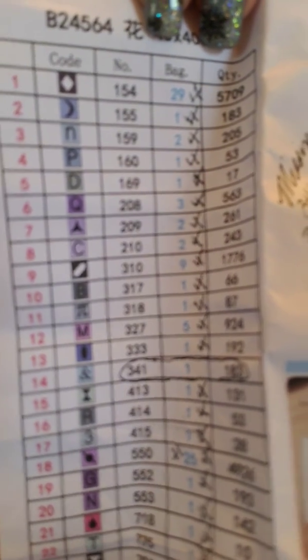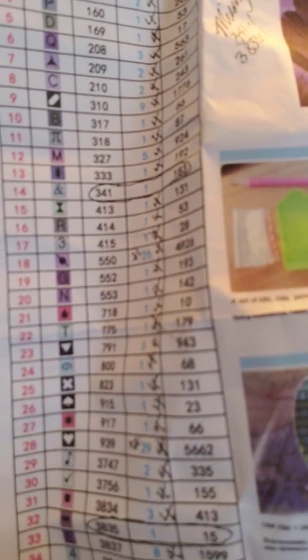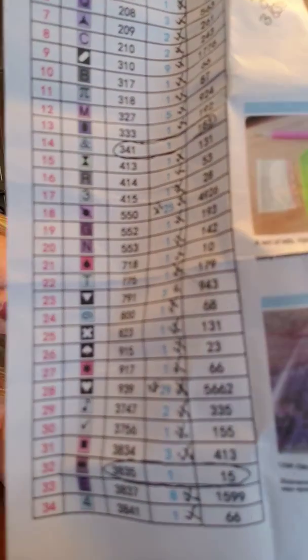I should show you this because not every company has the same color or same symbols. You guys can see the symbols on the inventory list.